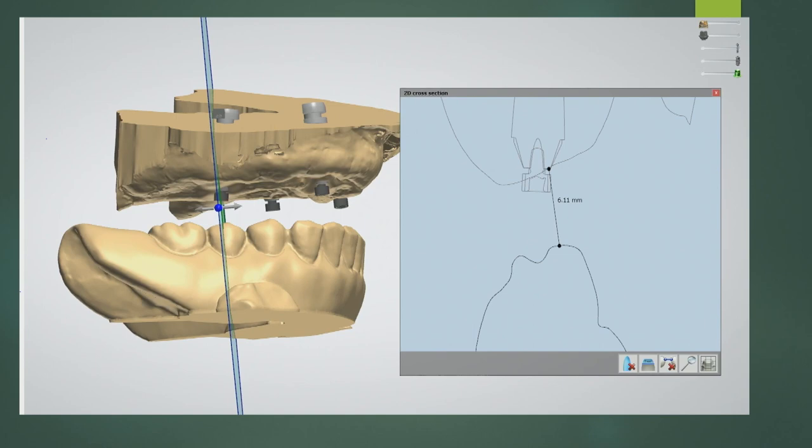This is how I typically measure digitally now, in 3Shape. I can do this before the implants are placed — as long as I have two articulated models, I can do a 2D cross section. In one real case, we only had about six millimeters of space. In those cases I would say no to an acrylic fixed denture, and recommend zirconia, a removable bar, or a bar with locators, because the space is really tight.